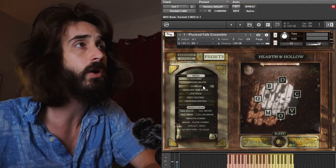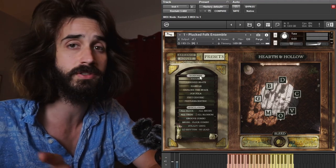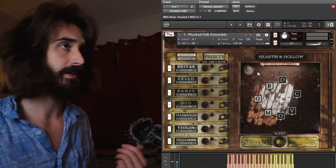A fun little feature: you can also click the labels for either the mixes or the articulations to randomize their layout. Let's talk about the grooves. We'll go with the groove combo, and then head back over to the arrange page to see how this is set up.